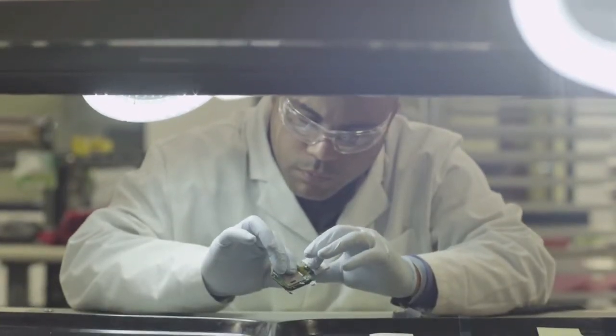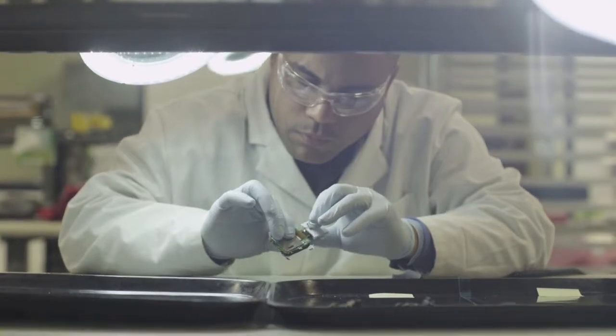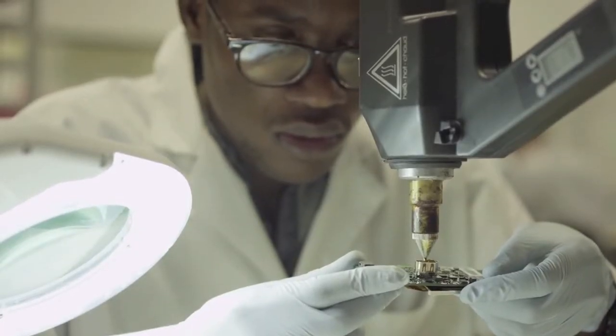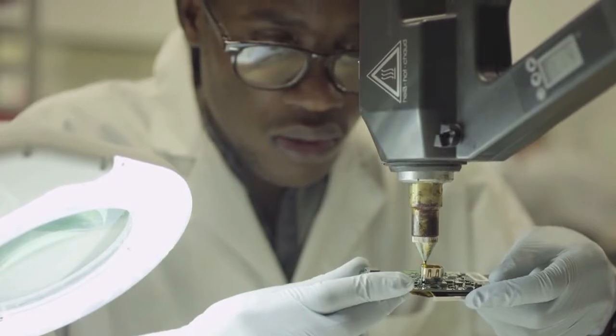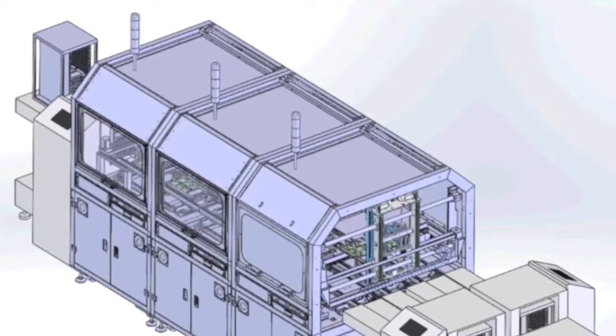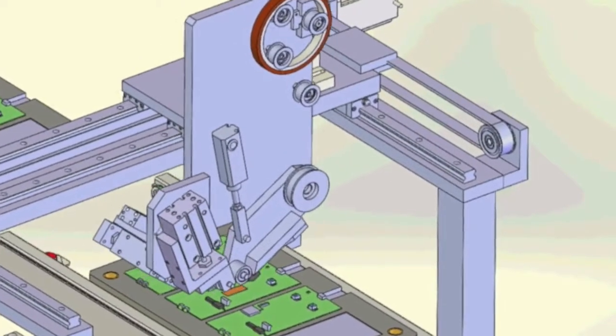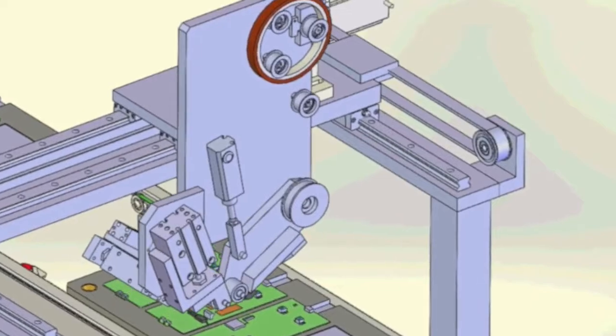HZO engineers analyze each device in order to understand which components need to be masked, and then apply a masking material to ensure these areas maintain functionality after the coating has been applied. Depending on customer requirements, the masking process can be performed manually, through semi-automation, or using full automation equipment.